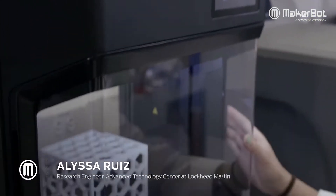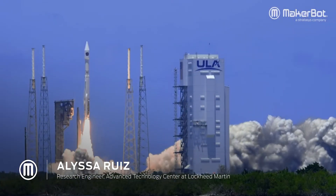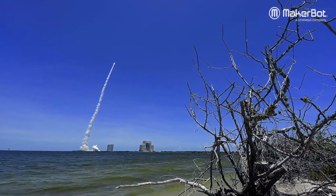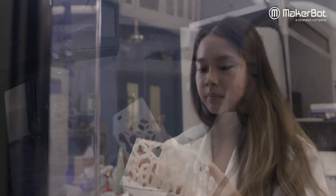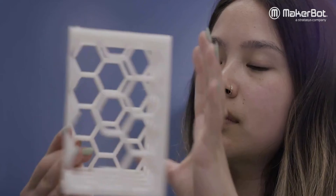We have a lot of resources and there's a lot of knowledge built here from the people that have come before us. My name is Alisa Ruiz. I'm a Research Engineer at the Advanced Technology Center. It's really nice to just bring together 3D printing and bridge that gap. The capability of being able to print things that aren't normally manufacturable makes it really fun because you're still able to make them become a reality.